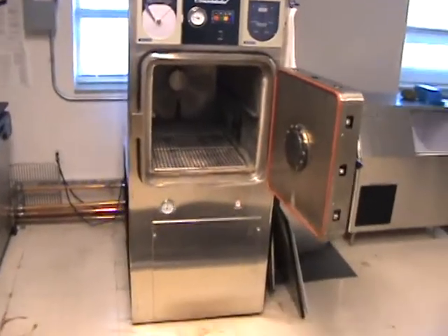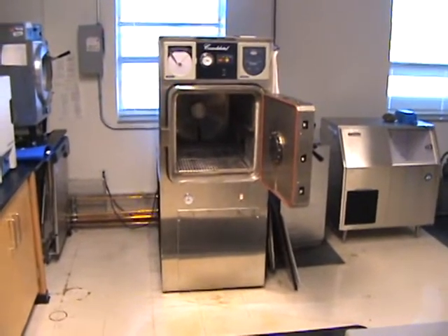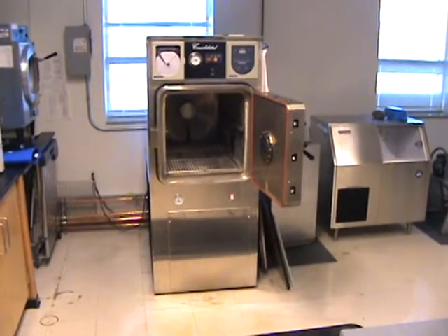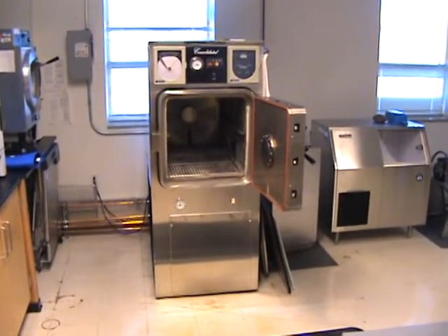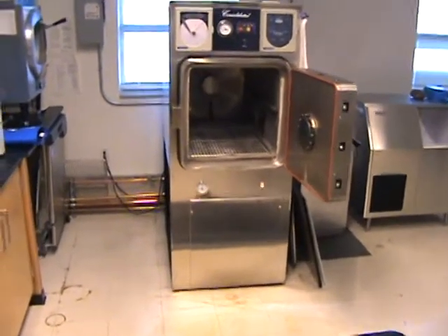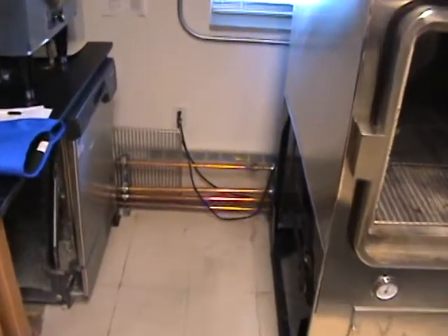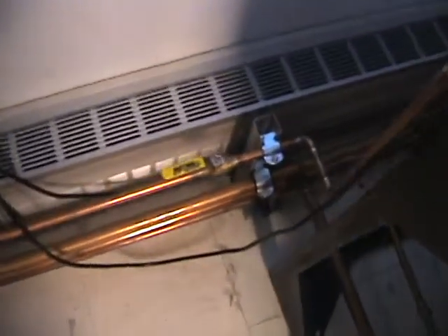So we got a larger autoclave, but these are very expensive. It wasn't originally built into our budget to buy one this large. So we bought a remanufactured one, and you can get these for about 50% of the price of a new autoclave. It's going to require some fairly significant installation to bring in the necessary water feeds.